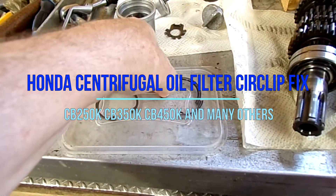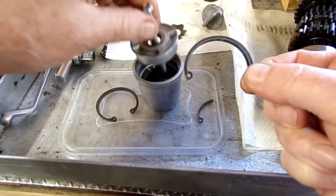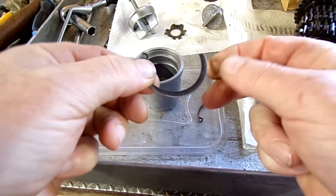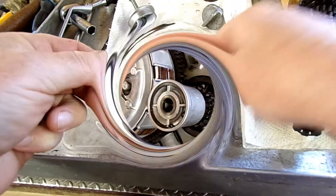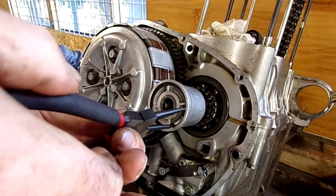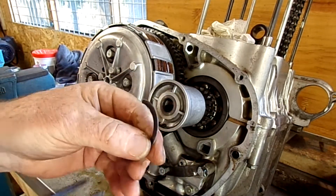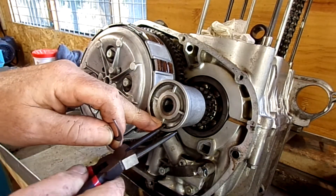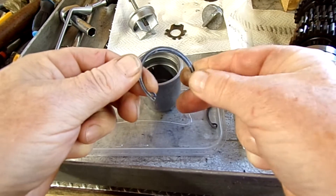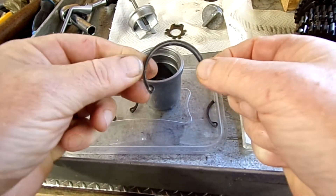This is the circlip for the oil filter lid that holds the lid in there, which was already snapped when I took the thing apart — it was just sitting in there. This is the centrifugal filter and we have one broken circlip. The original ones are not available.